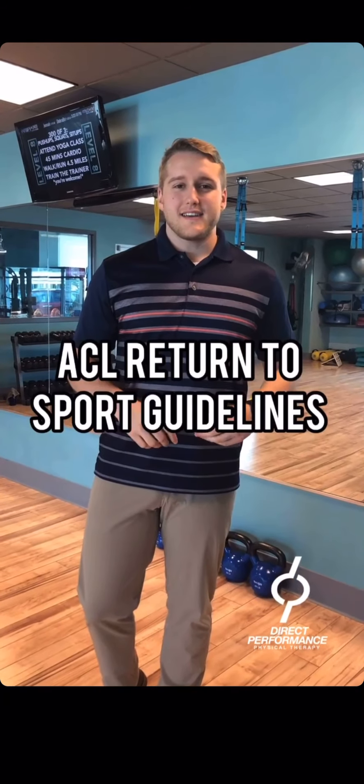Research has shown us that only 51% of athletes are actually able to return to sport at the same level one year following a repair, and 21% experience a retear. So it's really important on these specific tests to help athletes get as close to symmetrical on each shot as possible, and to perform these tests with as much power as possible, so that we can help them perform their sport-specific activity at the level they were at before their surgery.